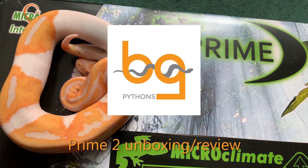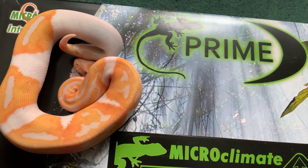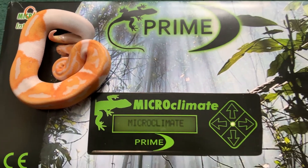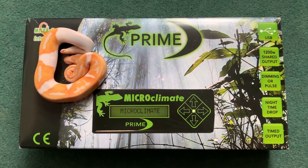Hi, this is a quick unboxing review video of the Microclimate Prime 2 thermostat. I couldn't find a lot of information about this on YouTube, so this is my little attempt and hopefully someone out there will find it useful.